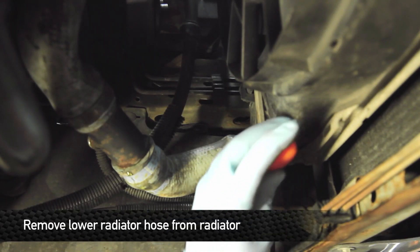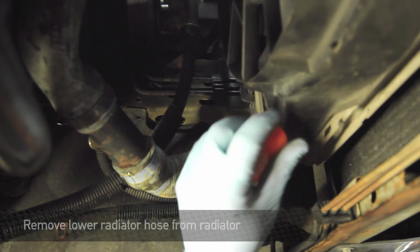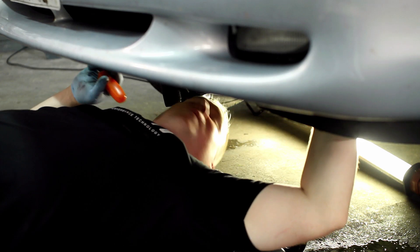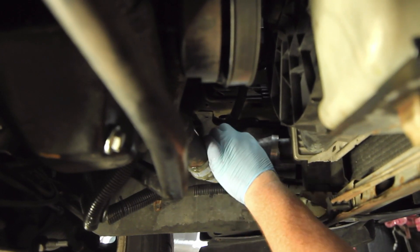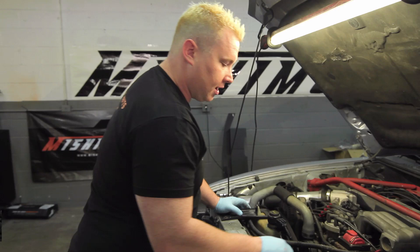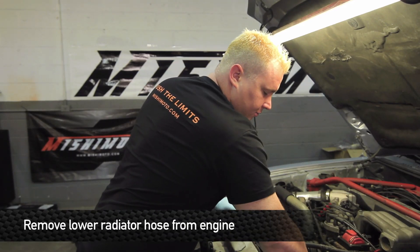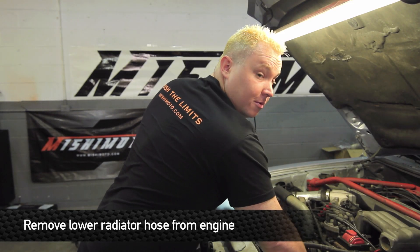Next step underneath is to remove the lower radiator hose from the radiator. Be careful because some residual coolant may come out. Locate the lower radiator hose where it connects to the engine and disconnect the hose clamp there as well. After this, the lower radiator hose can be completely removed from the engine bay.